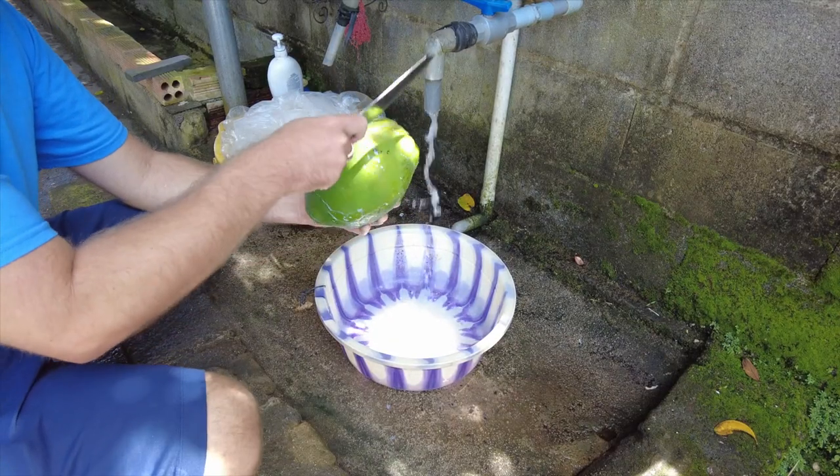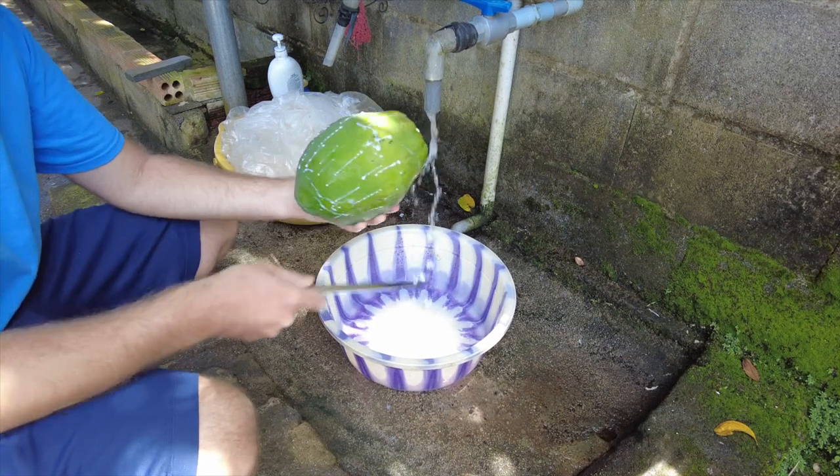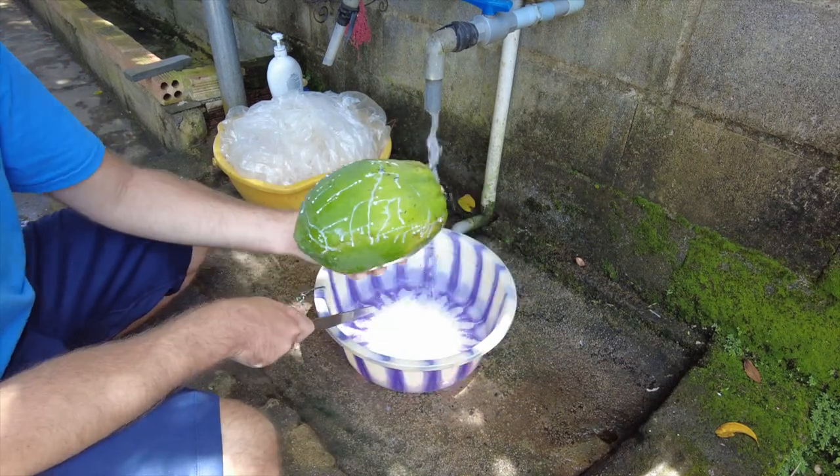I'm just going to tap the papaya with a knife all over, not too deep, just to puncture the skin, and then that's going to release all the sap, and I'll let it soak in this water to bring that out.